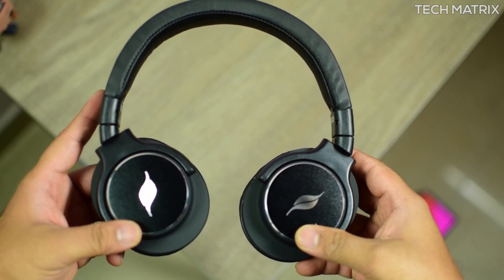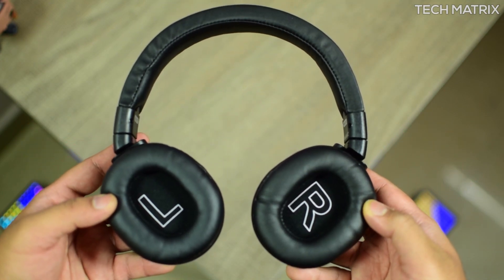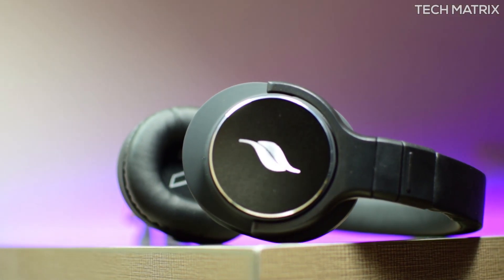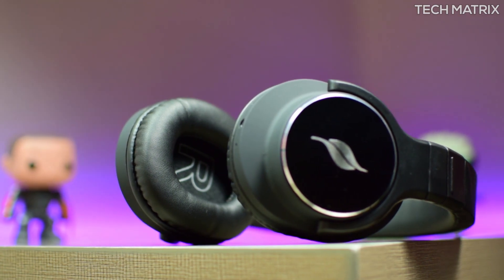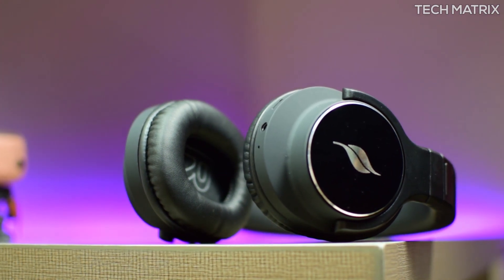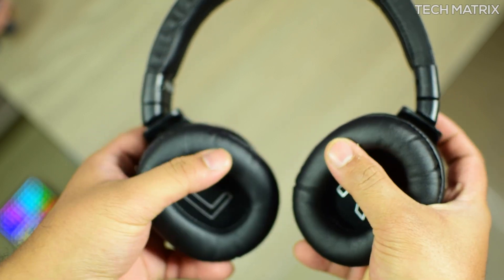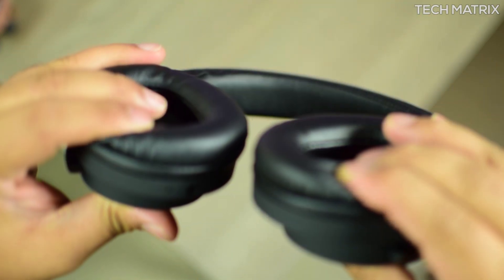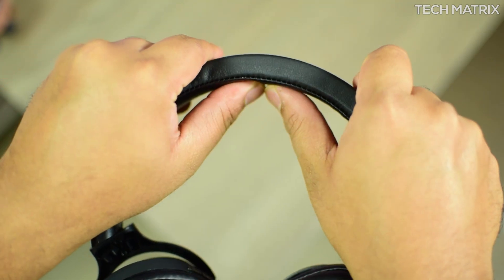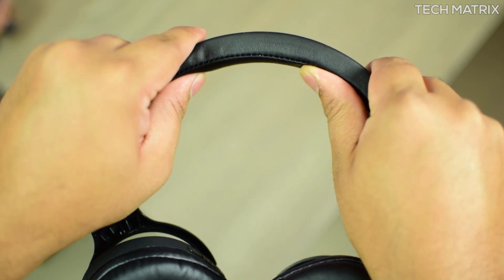Inside the box you get the Leaf Beast headphones, a short flat micro USB charge cable, an aux cable, and a user manual. The headphones are made of quality materials all around — you can really feel it in hand. It comes in matte black, and the Leaf logo is engraved on the driver panels at the back. The earcups are made of a leather and memory foam combination, with the left and right drivers labeled inside.